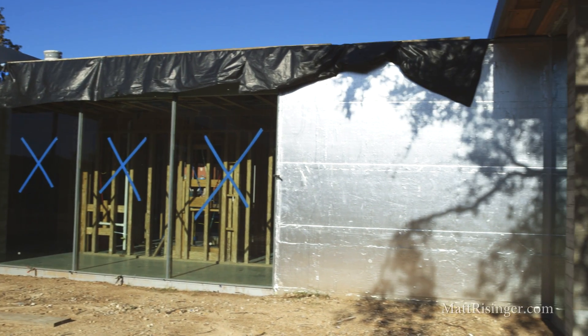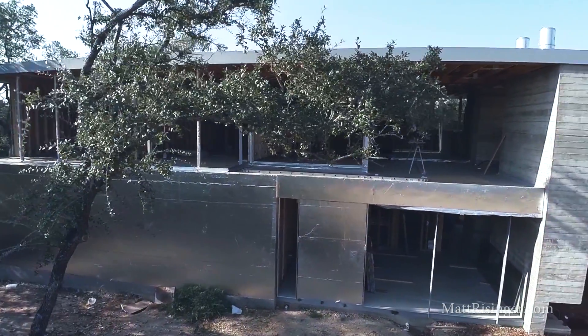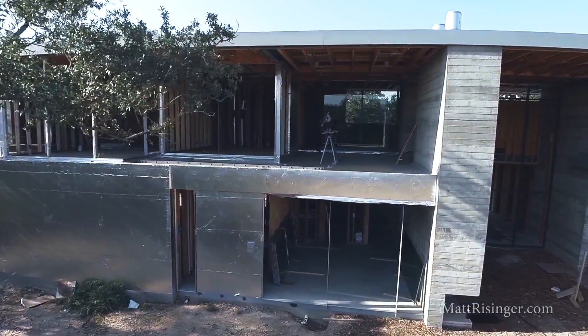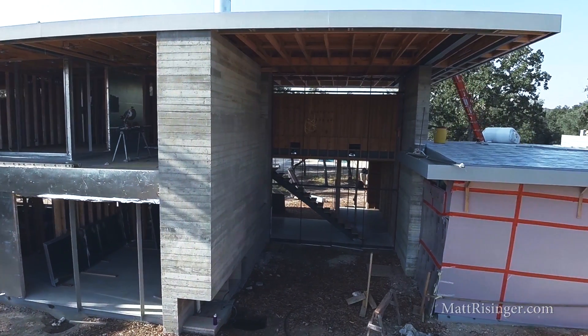This house by UltraStudio is an ultra-modern house. We've got board-formed concrete walls, we've got walls of glass, and most importantly, we've got either very short or no overhangs. When we're missing those overhangs, these walls are going to see a lot of rain and they don't have a lot of protection from that rain. So the type of house wrap we choose is really important.